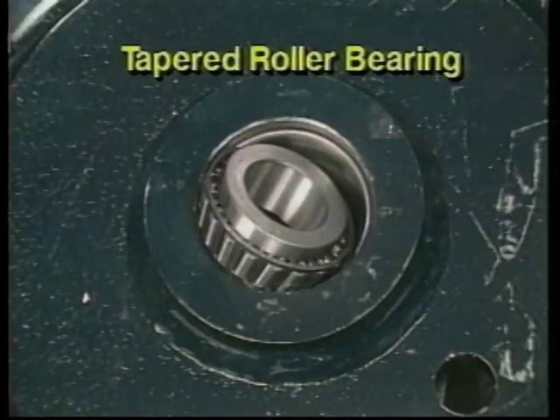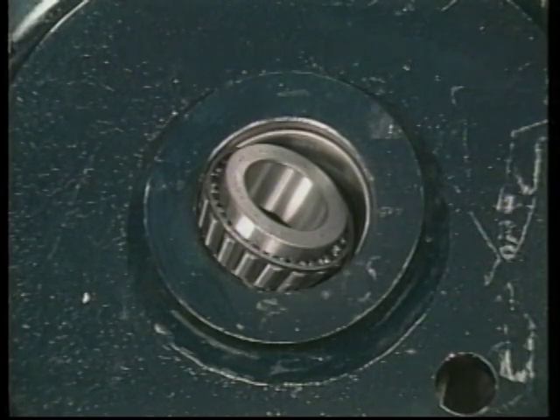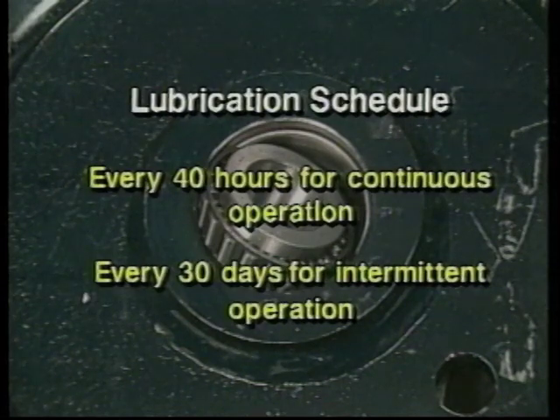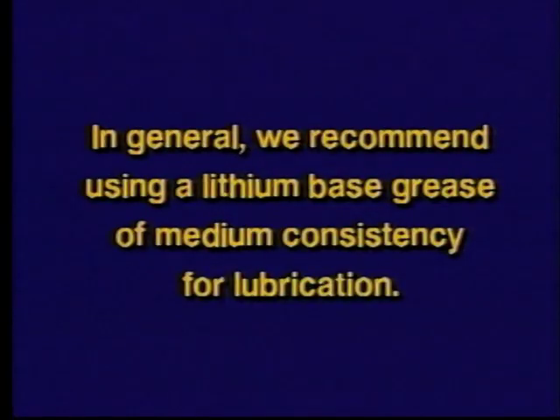Finally, tapered roller bearings are designed for heavy loads in work environments requiring high-speed continuous operation. They should be lubricated after 40 hours of continuous operation or every 30 days of intermittent operation. In general, we recommend using a lithium-based grease of medium consistency for lubrication. Knowing the type of bearings your block is equipped with is essential in setting up a proper maintenance schedule.